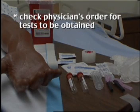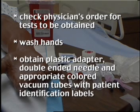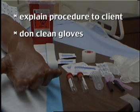Check physician's order for tests to be obtained. Wash hands. Obtain plastic adapter, double-ended needle, and appropriate colored vacuum tubes with patient identification labels. Explain procedure to client. Don clean gloves.